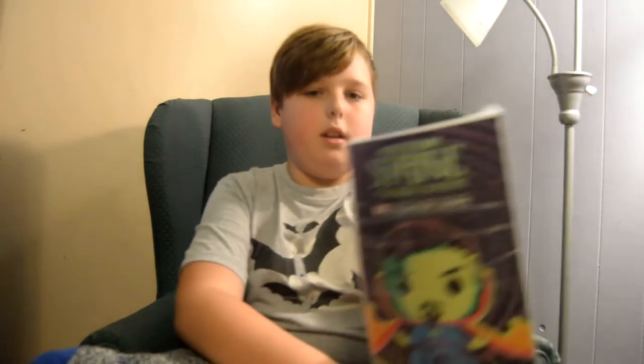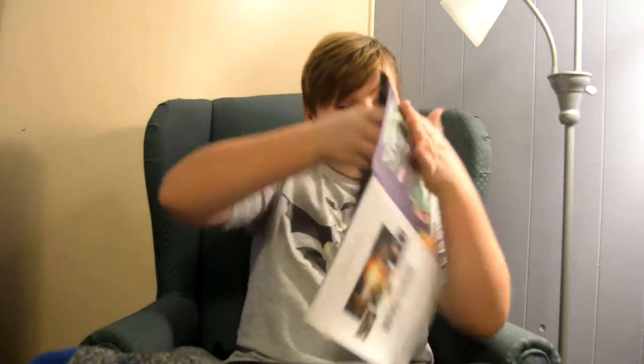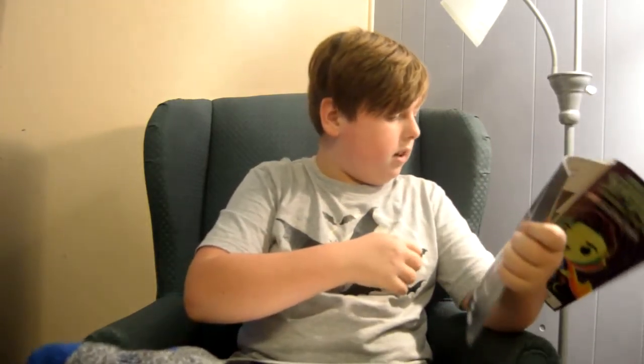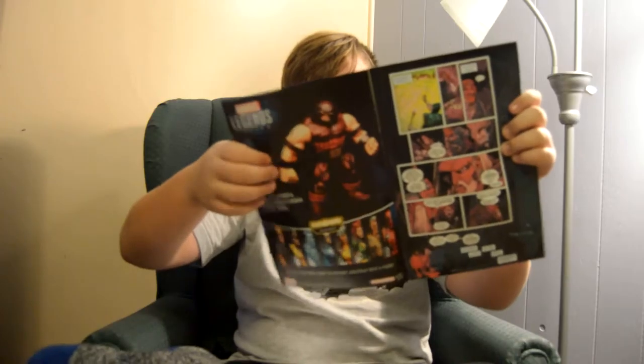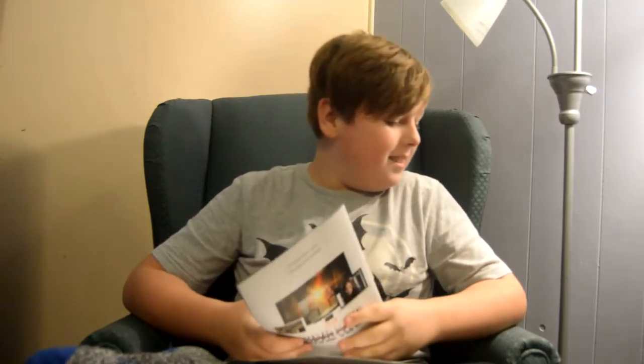Here we got Doctor Strange and the Sorcerer Supreme. Is that a movie? It looks like a comic book. Inside it's got Doctor Strange — can you show us some pages? There's a guy here, and it's like you have to collect a bunch of figures to make a figure like him. Inside is just pictures, comics. So it's not a pop vinyl version — it's like a regular Doctor Strange comic. Yes. It's probably an exclusive, though.